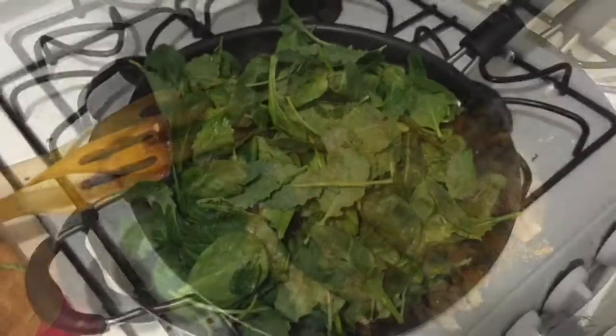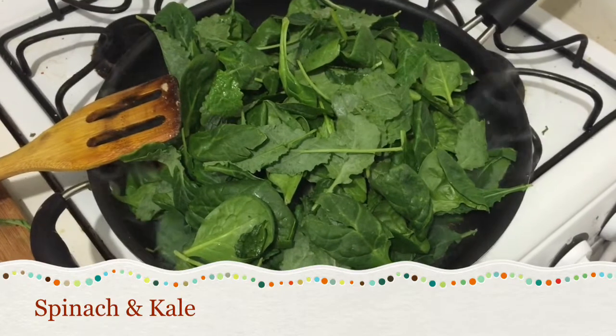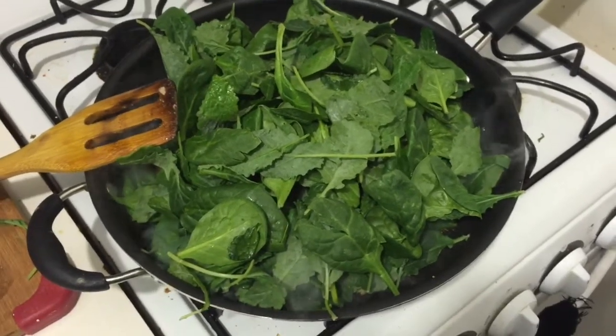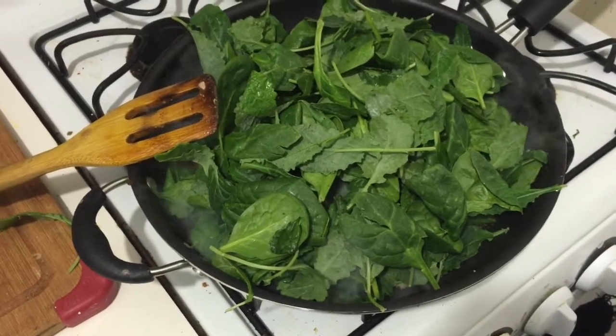Mix it all up. Of course nothing is complete without the vegetables, so I threw in a whole bunch of spinach and kale. This will cook down and it'll basically look like it's not even a quarter of what it is.